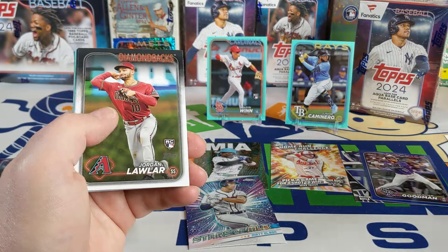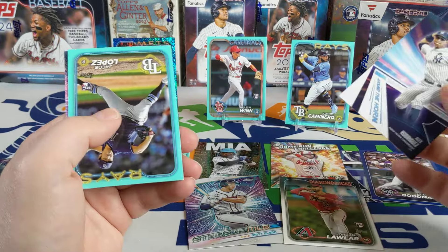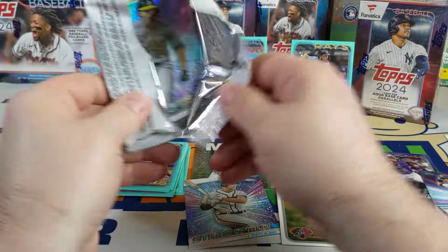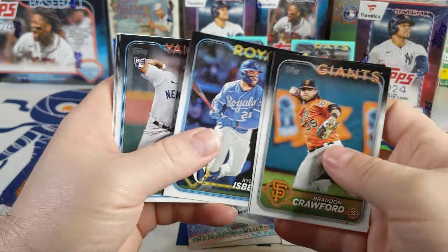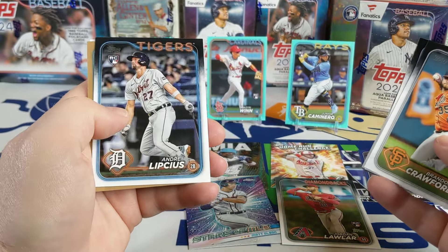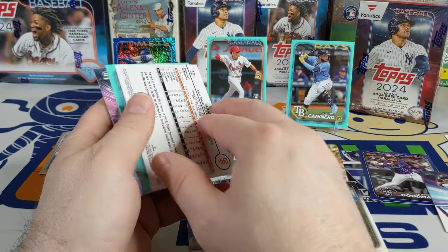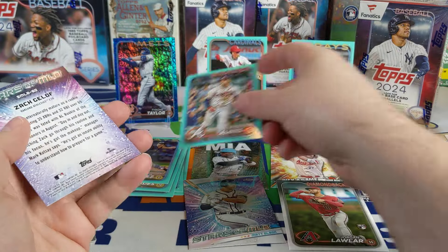There's a Jordan Lawler base card — let's see if his aqua parallel is in this pack. Nice Rodriguez Around the Horn — nope. There's a Jacob Lopez. Getting a lot of Rays in those aqua parallels. Last pack. I haven't even seen one of the Fanatics redemptions pulled — they're kind of rare but not super rare. Someone on another channel said they saw one. There's a gold coming up so we're going to get two numbered cards out of this blaster — it's a Tyrone Taylor. There's a Blake Sabol — yep, rainbow foil. Our last aqua — there's an Ozzie Albies and a Zach Gelof.